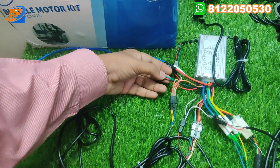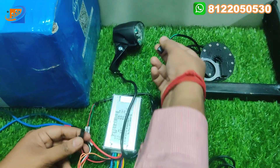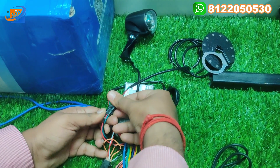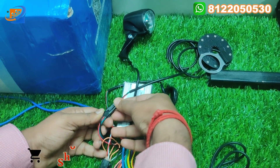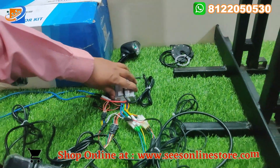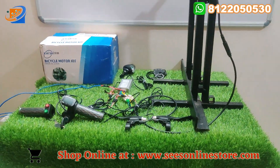The last connection is the three-speed axial sensor. You need to connect this axial sensor to its wire and directly interconnect it. That covers all the connection details for this 36V 350W hub motor from the KSI brand.